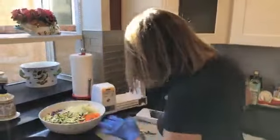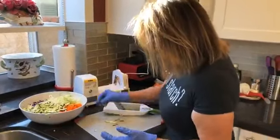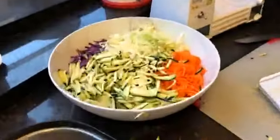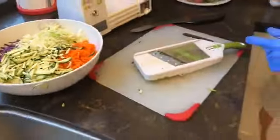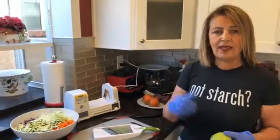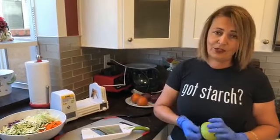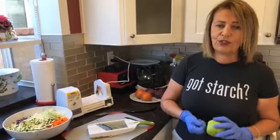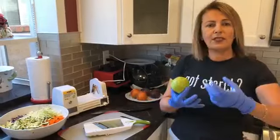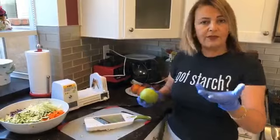Even Erin's husband or anybody can use this mandolin — it's really easy. The only thing is, these blades are really sharp so you have to be careful not to cut your hand. I have actually cut my thumb several times and it really hurts. I do have those wire-mesh gloves for cutting, so use those.